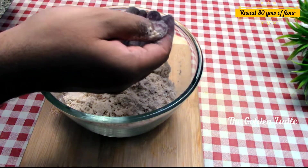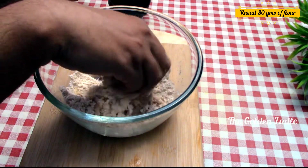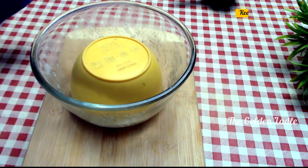The ingredients required for this are 80 grams of whole wheat flour. Knead it well — 20 grams makes one roti, so this dough will be enough to make four rotis. Cover it and keep it aside for 30 minutes.